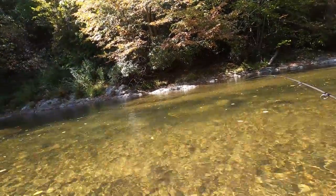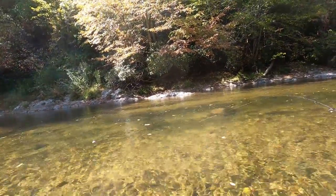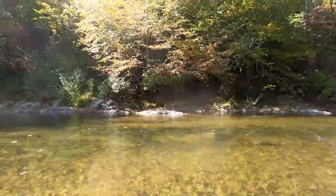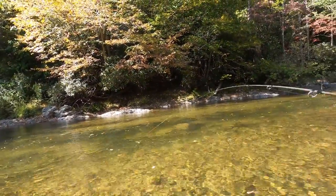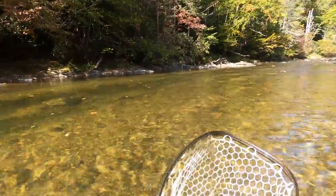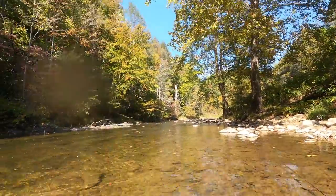Drifting this little seam right here and they're not super hungry, they were not taking. I went ahead and twitched those micro buggers a couple of times and came up with this little beauty — a pretty little rainbow. See you later little buddy.